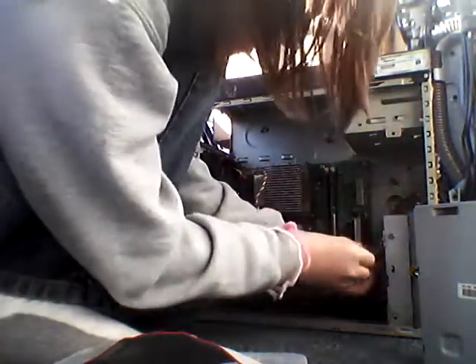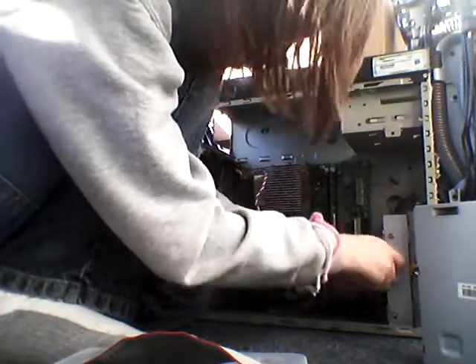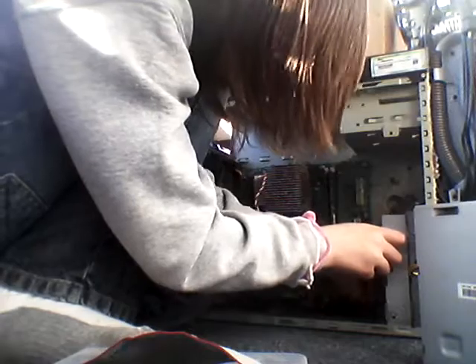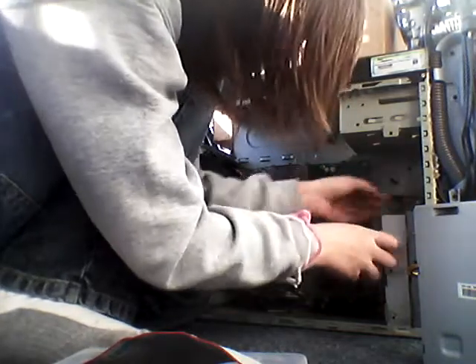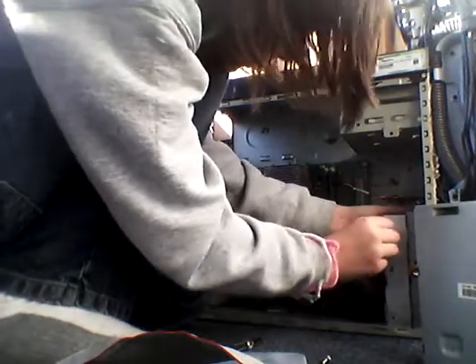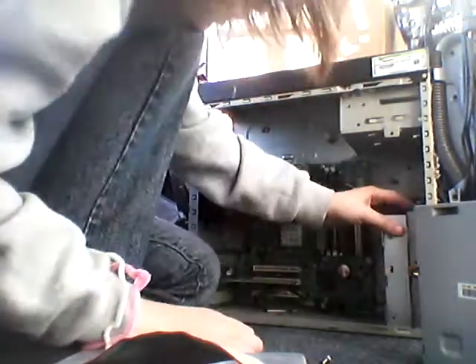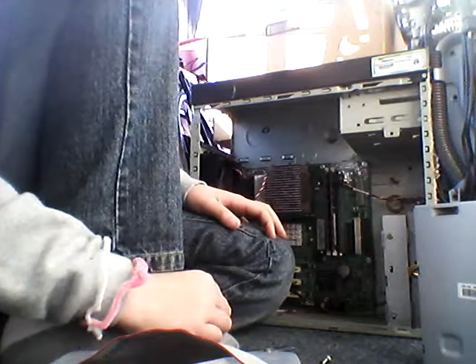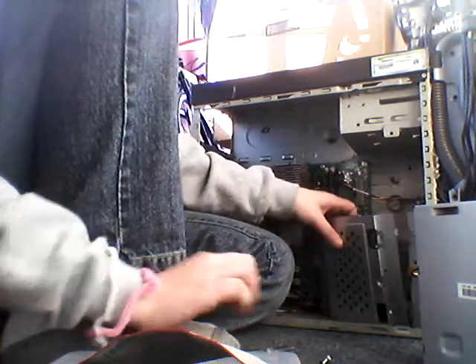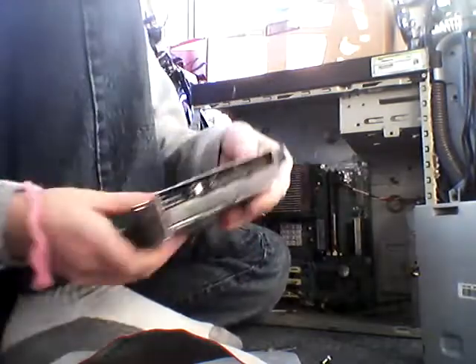Then what you're going to want to do is there's a screw right here. That's how you get the hard drives out. I forgot to unplug a wire. There we go. Take that out. It's the hard drive — 160 gigabytes.